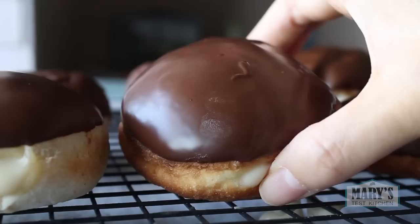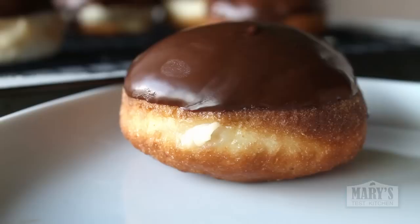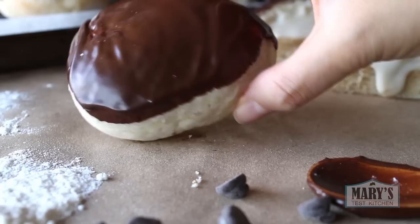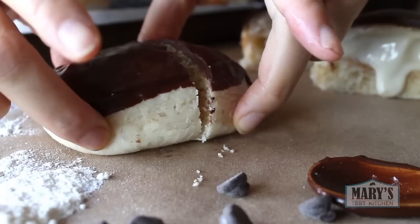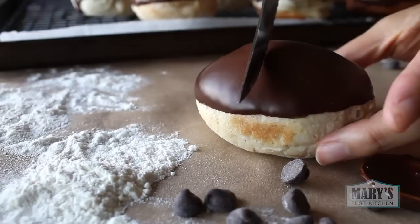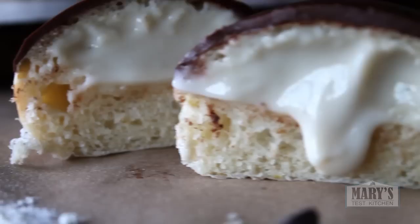These deep fried donuts are so legit. Plus, you're in charge of the pastry cream so you don't get those donuts where there's only one bite of cream and the rest is basically bread. Speaking of basically bread, the baked version is also pretty darn good — the texture is not as donut-y as the fried version, but with that perfect coat of dark chocolate and smooth vanilla cream filling, they really hit the spot. The air-fried one is probably the one I'll make most of the time; the texture is somewhere between the deep-fried and baked versions and the method is much less work and safer for an accident-prone person such as myself.